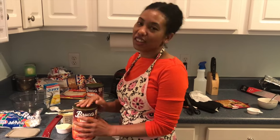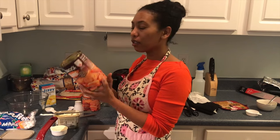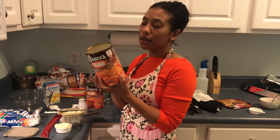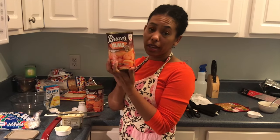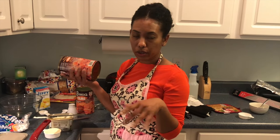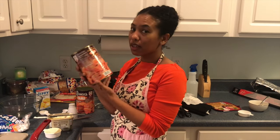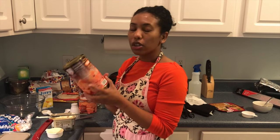Happy Thanksgiving everyone! It's Thanksgiving day and I'm kind of behind schedule cooking my Thanksgiving meal. One of the dishes I like to make — I like to use the Bruce yams, and they have a recipe right on the back. So if you go to someone's house, don't take a bottle of wine — go grab a can of Bruce yams and make the yam casserole. It's really yummy.